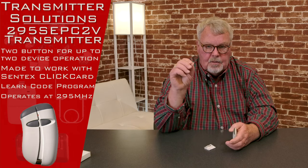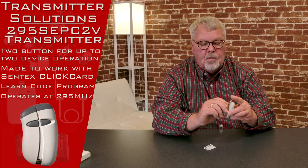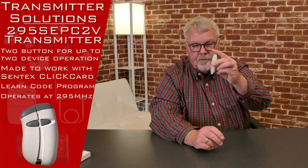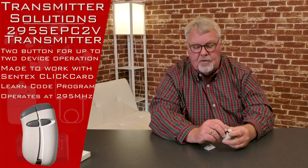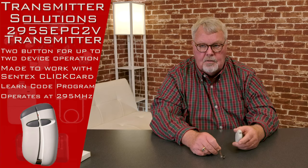In the package is going to come a piece of spring steel. This will attach to the back of the remote and it will allow you to clip this transmitter to the visor of your car, keeping it from rolling around and getting stuck under the seat and getting lost in your car.